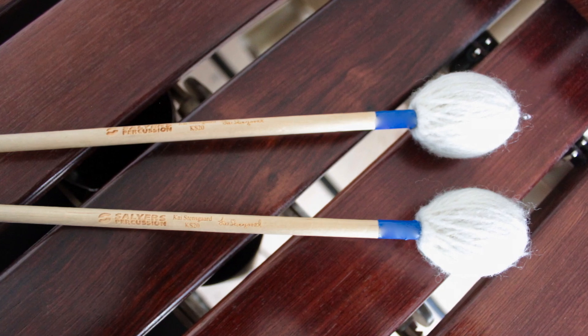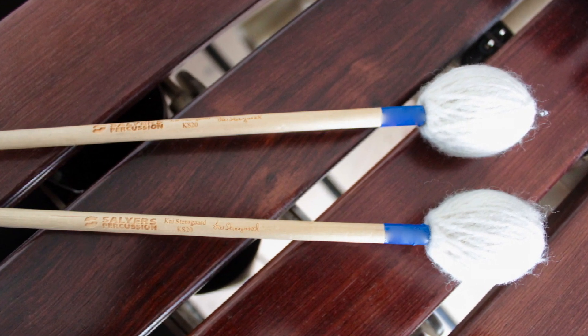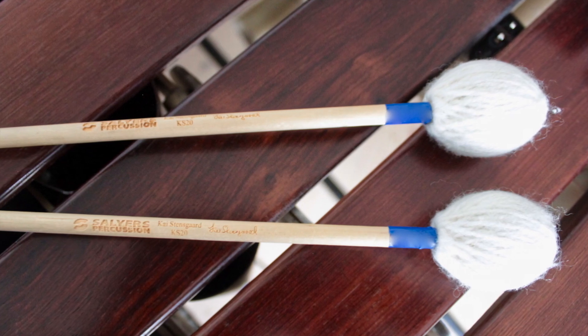The blue KS20 is the one I use in my left hand for the outside mallet to produce a very nice soft bass.